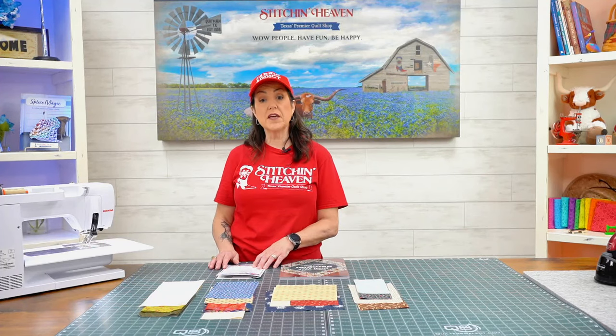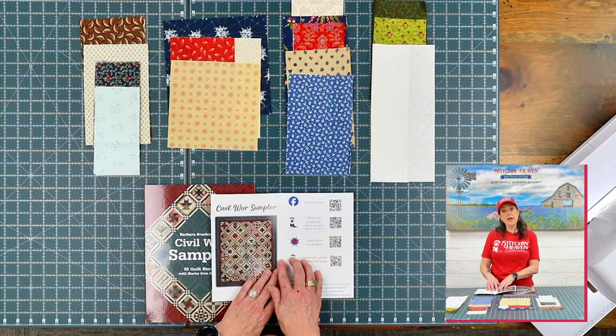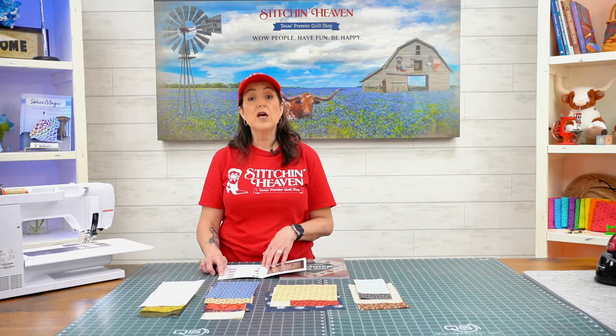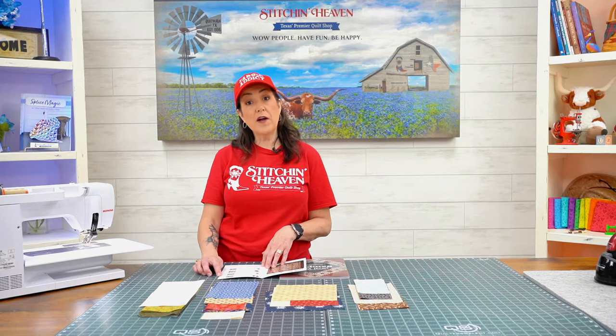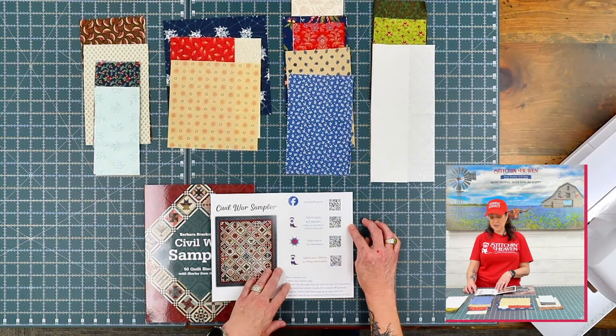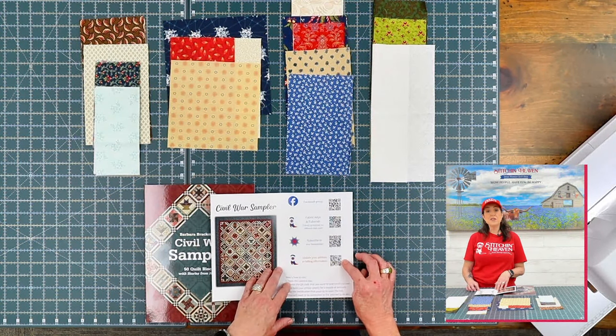You always get your welcome letter, and inside your welcome letter you'll be able to join our Facebook group where we encourage community. You can post your pictures, and if you need tips and tricks you can find that all in our Facebook groups. There's also a QR code to the fabric keys and tutorials. Please subscribe to our newsletter, and if you need to, you can update your address and billing information.